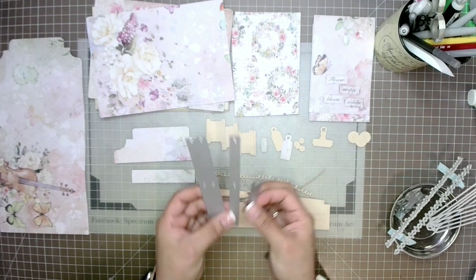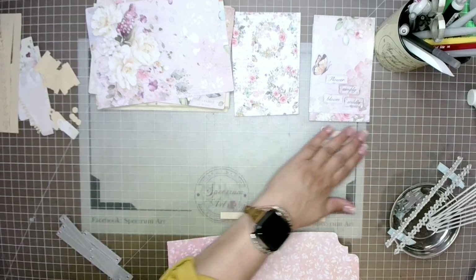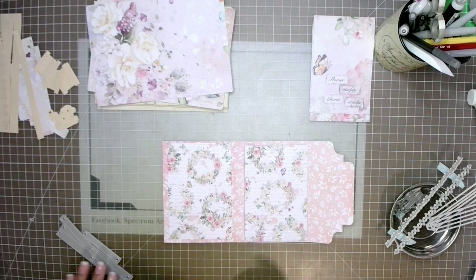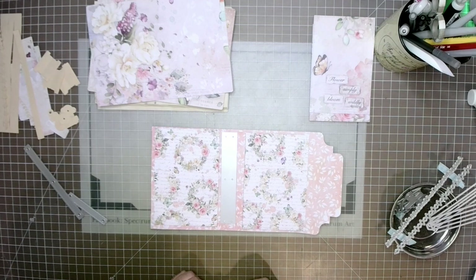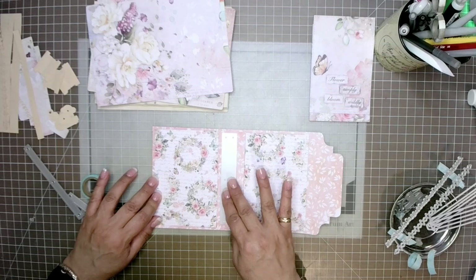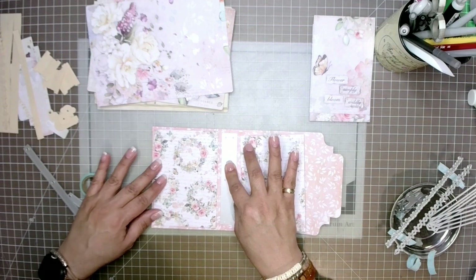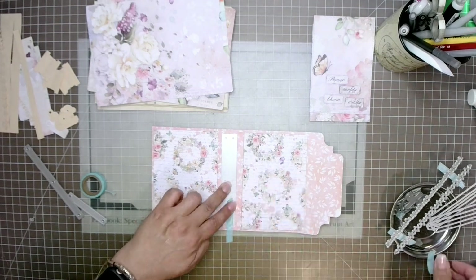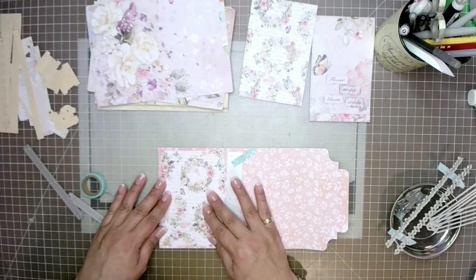Now we're going to start working on our signatures. First we need to get holes in the main cover piece. We're not going to measure — we're just going to eyeball it. Grab your two mats, place the double hole die on the cover, eyeball the border to make sure it looks centered, then use some washi tape to hold it in place.